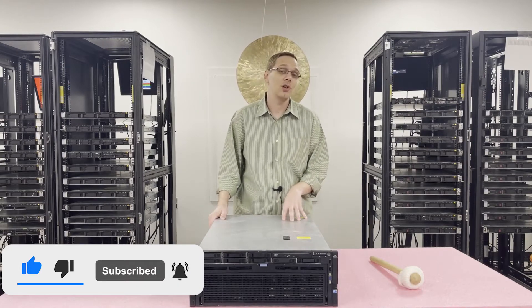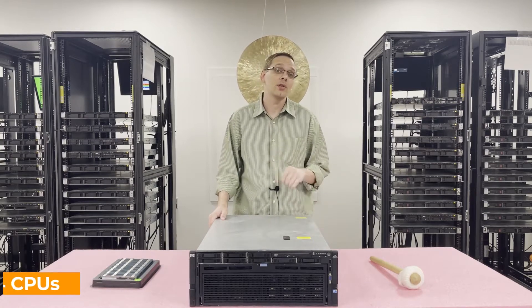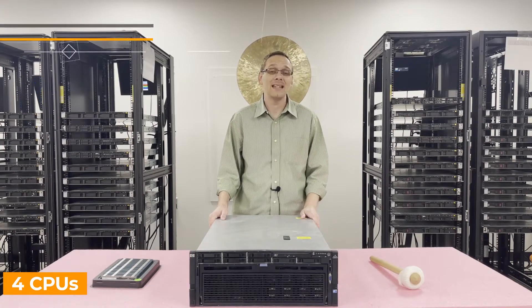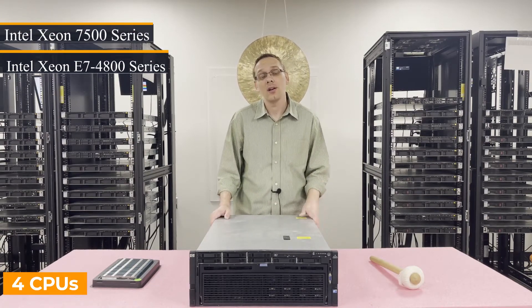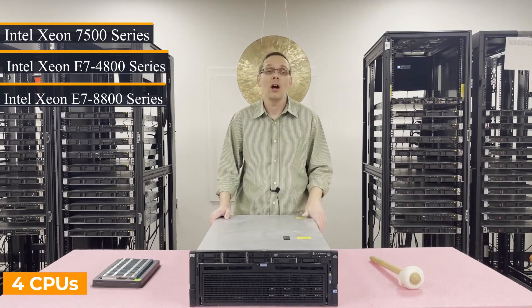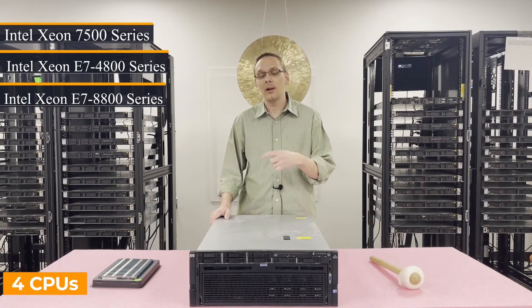This is the next gen from the DL580 G6. There are four CPUs inside. You have a couple of choices as far as Intel Xeon 7500 series or the Intel Xeon E7 4800 or E7 8800 series. We recommend using the E7 and we'll get to a little bit more about why we recommend that a little bit later.